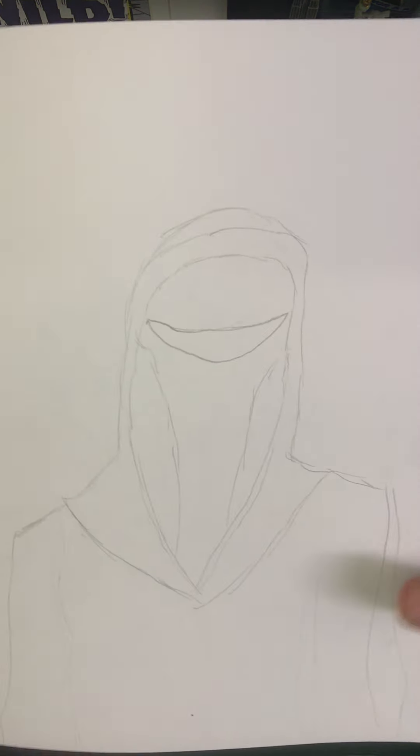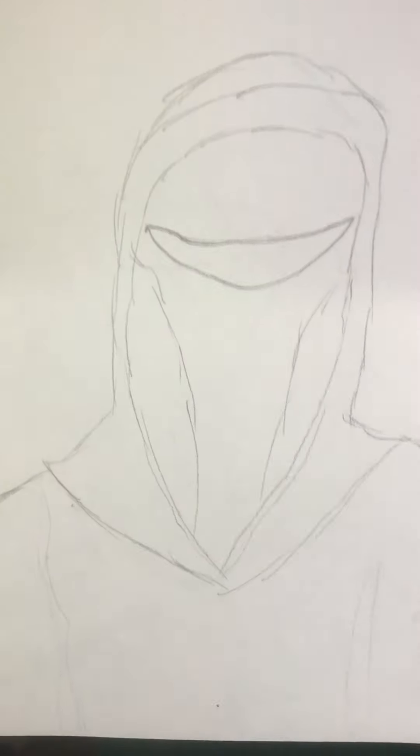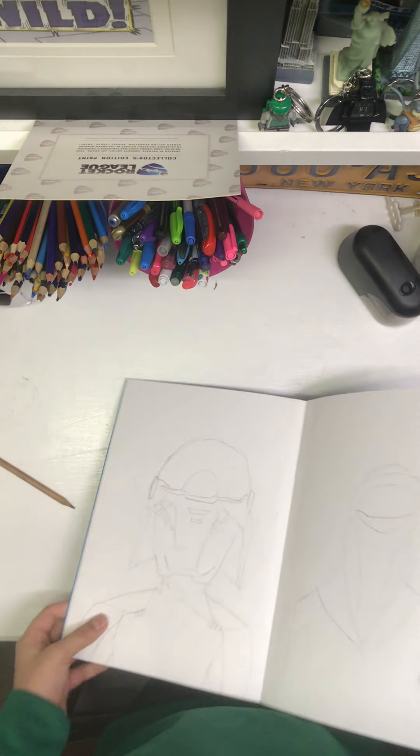Next we have an Imperial Guard — I just call them red guards because they wear all red. I don't know the exact name for them, but they were really easy to draw: just a simple helmet and red robes.